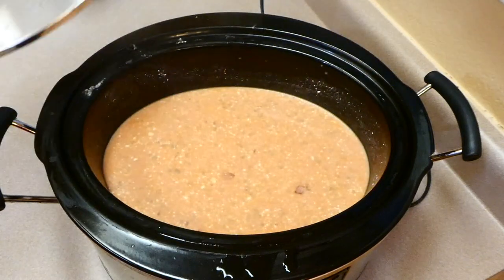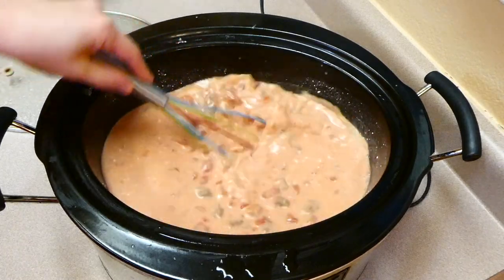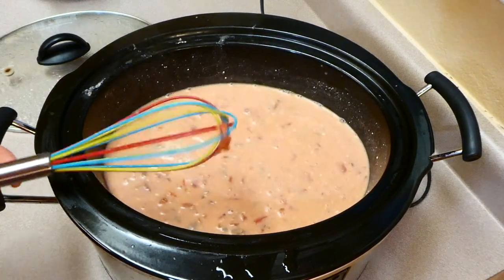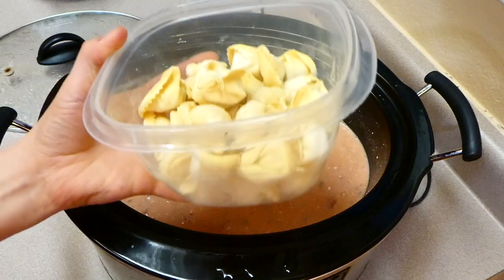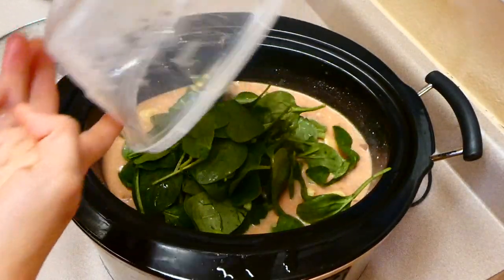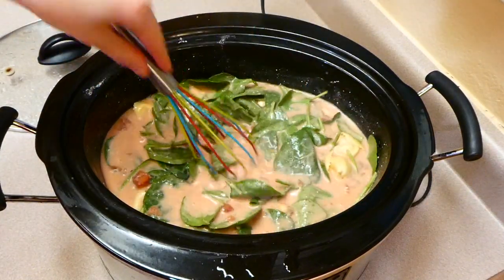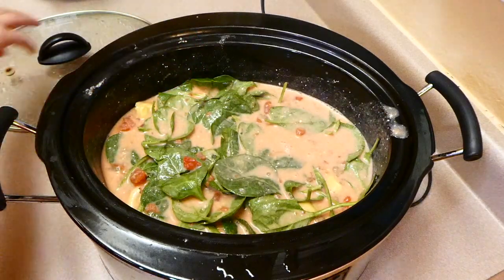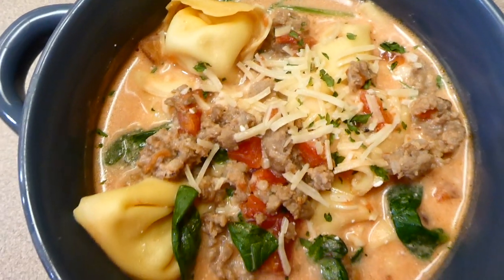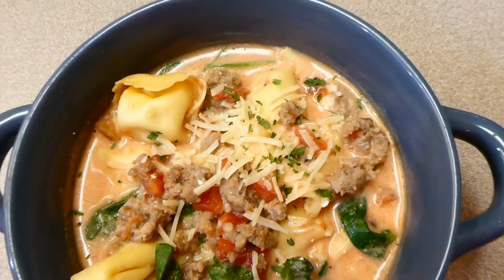About four hours later, I'm going to whisk the soup to incorporate the cream cheese better. The cream cheese will probably still be in blocks at this point, but just whisk it and it will be nice and smooth. Now I'm adding ten ounces of frozen cheese tortellini along with three cups of spinach. Mix to combine, put the lid on for an additional 30 minutes, and it's ready to serve. I topped mine with Parmesan cheese — it has such a rich, great flavor.